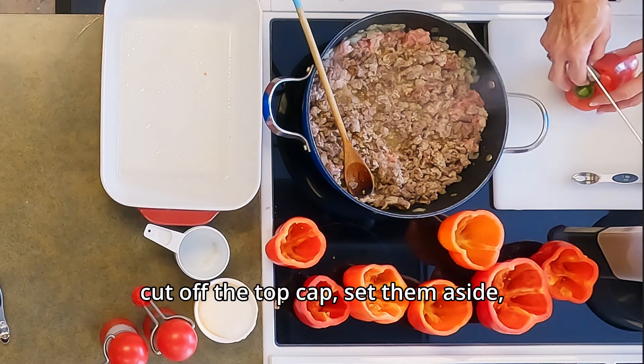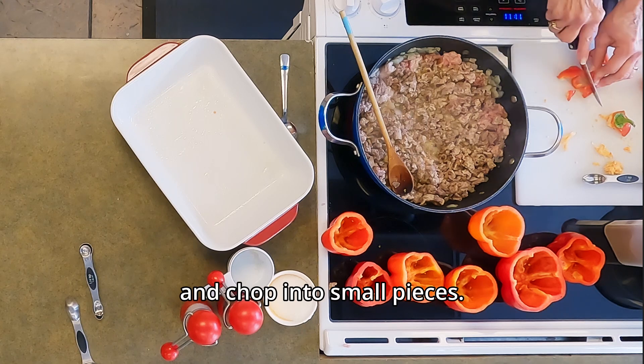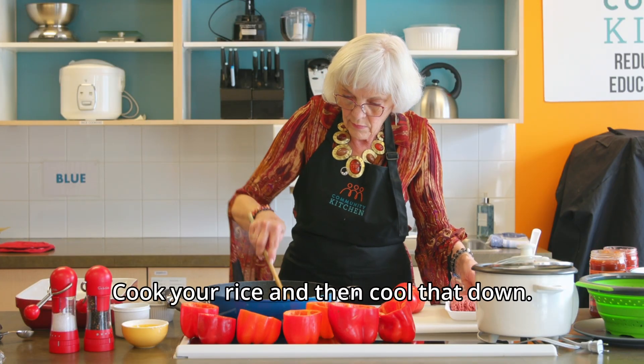Wash the peppers, cut off the top cap, set them aside, and chop into small pieces. Cook your rice and then cool that down.